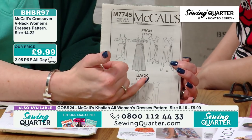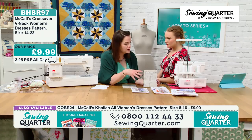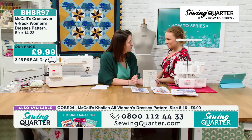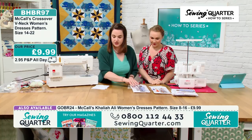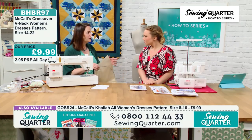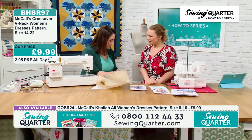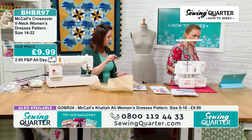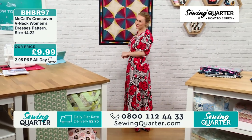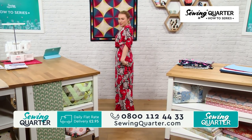Have a look at the skirt — you can flip between the instructions and different steps to make something exactly how you want it. In terms of the pattern, I'll talk about altering the length, because a lot of pattern companies make patterns for very tall people. With this one, the skirt portion is — and you've got a slight heel on? I'm five three, so this is just a smidgen too long.